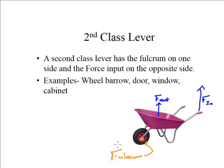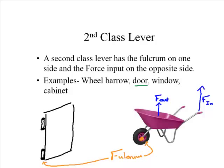Wheelbarrows are a great example of a second class lever. A door is an even more powerful example because you see doors all the time. The hinges on one edge of the door are where it pivots — that is the fulcrum. Most doors have a handle on the opposite side of the hinges, and that is where you apply force in. The force out is the door itself swinging open and closed. So every door with hinges is a second class lever.